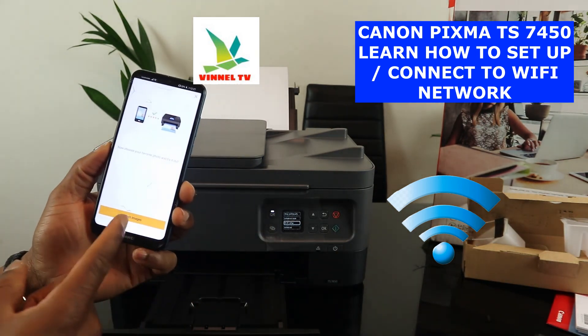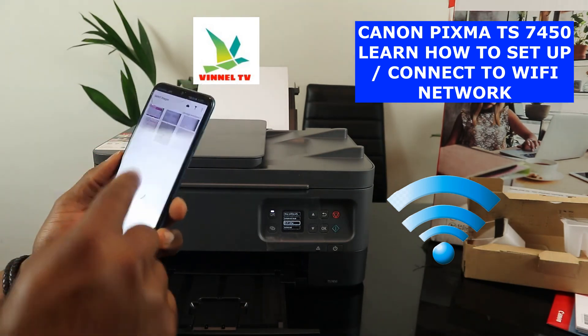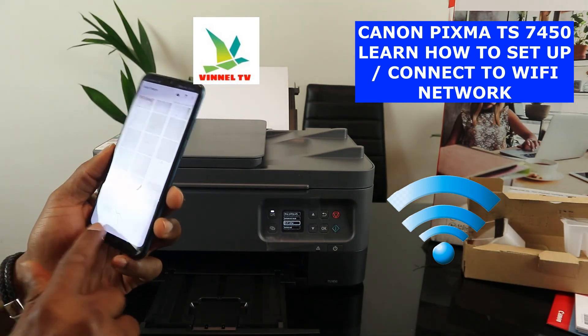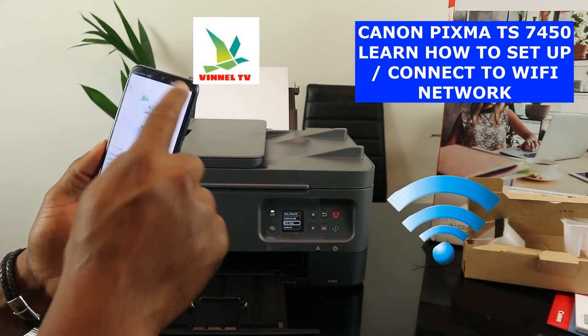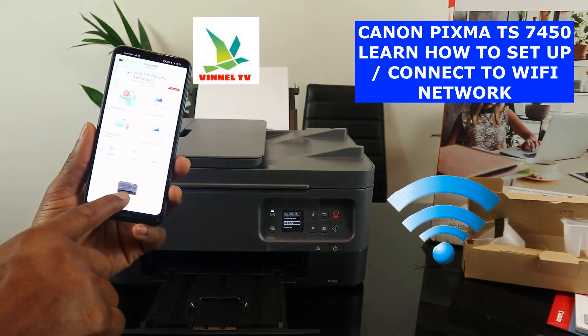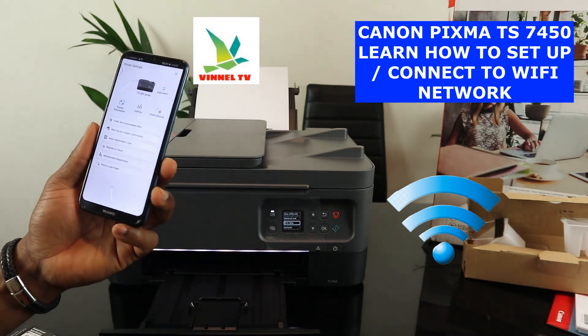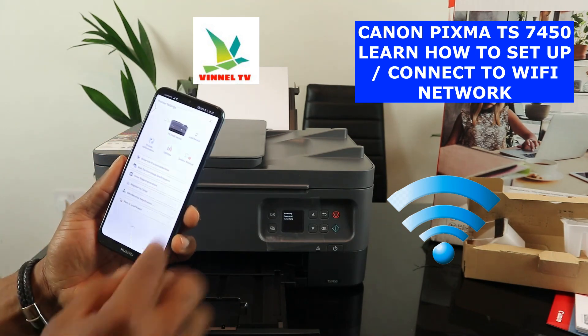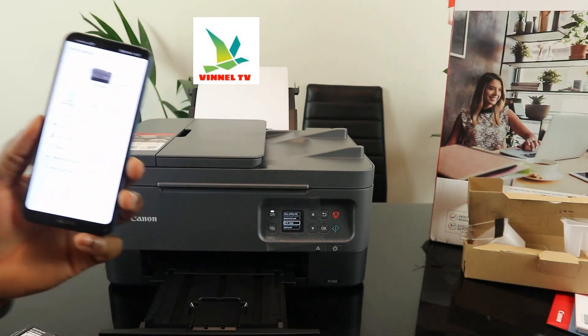Once connected, the app shows the mobile phone icon and the ink level, and also shows the printer. This printer is connected right now. If you want to print an image, just select the image you want. You can go back and see all the options available for this printer. This is how to set it up — thank you very much.